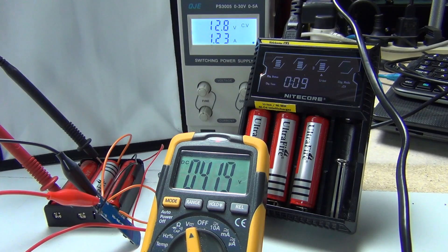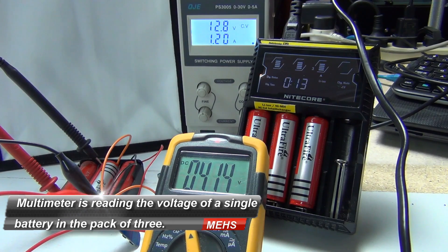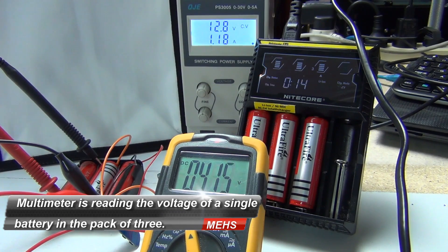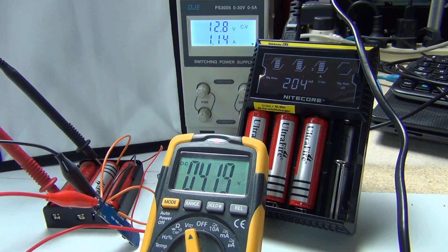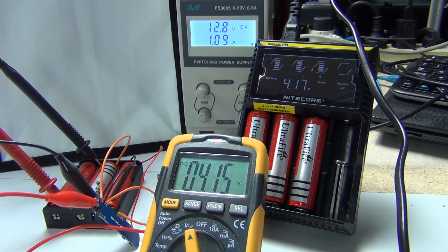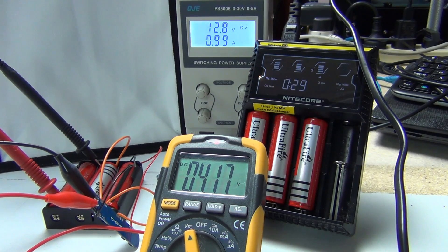I'm using a bench power supply to provide the charge through the BMS into these 18650s, and this is a raw dump of power. As we've discussed in previous videos, the little BMS board, or battery protection board more to the point, doesn't contain a proper charging circuit for the 18650 batteries - it's not a proper lithium charging circuit. So it's just dumping raw power. I've set the bench power supply to 12.8 volts, just a little bit of overhead so that each battery can reach 4.2 volts.